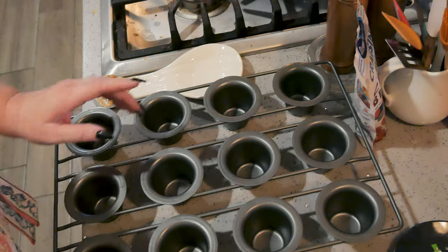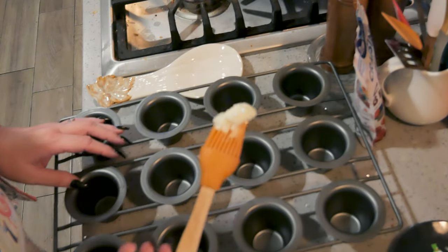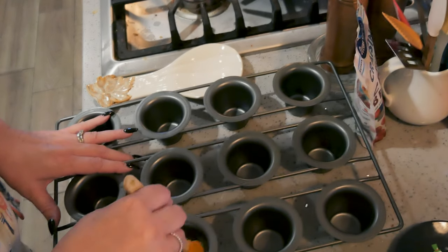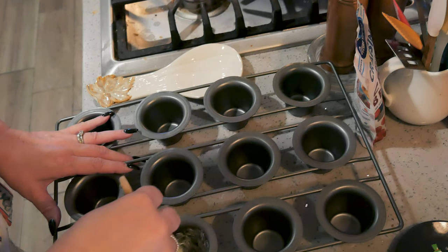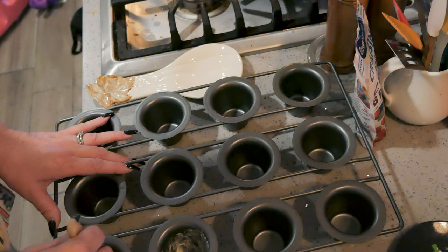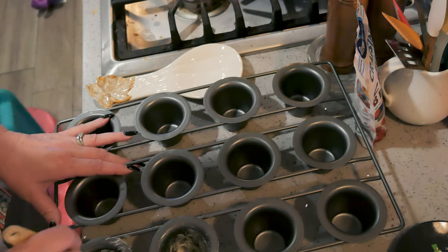Sorry about the background noise — the littles are here and they're watching their programs. I just take softened butter and grease the wells here really well, even the tops because they will pop over.